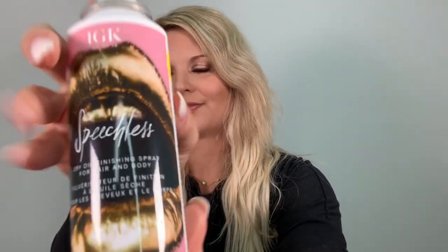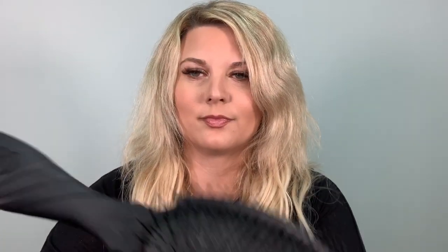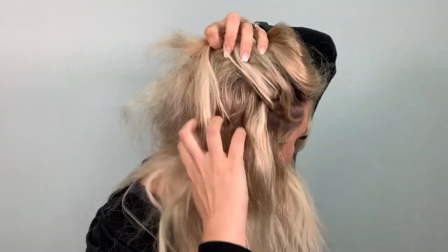As you can see, my hair is super wild and frizzy today. The first product I'm going to use is Speechless by IGK. It is a dry oil spray to help combat frizz, and it's also great to use on your body. I'm going to distribute the product through my hair using my wet brush, just to comb out everything. It's also a great brush to use if you have hair extensions like I have.